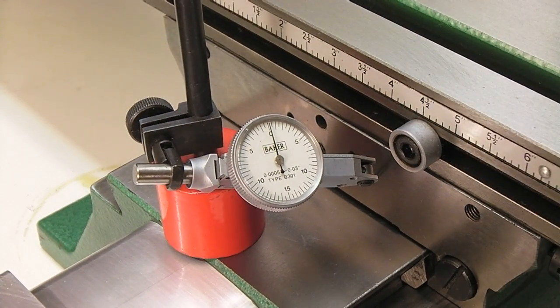Let's see if it will focus. There we go. Now this is set on the Y axis, and so I'll back away by five thousandths and we'll go back to zero.